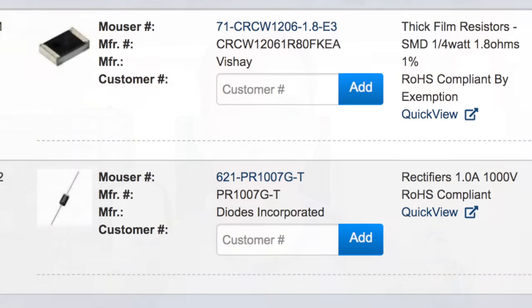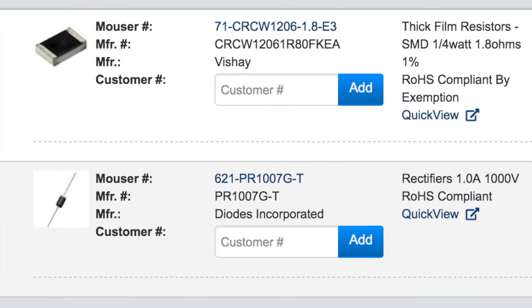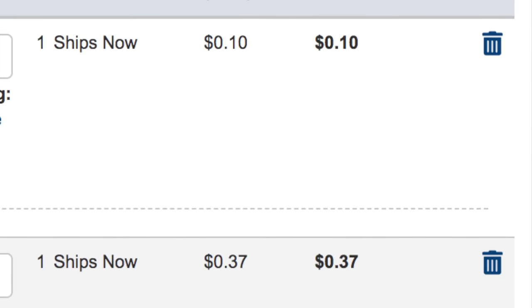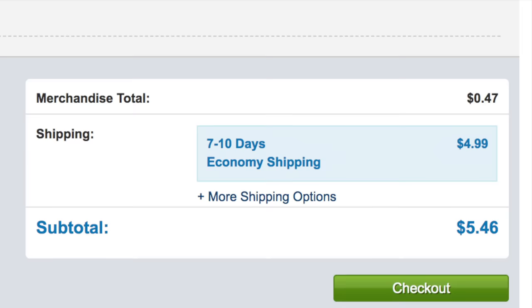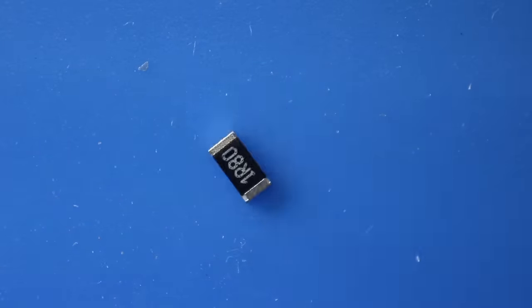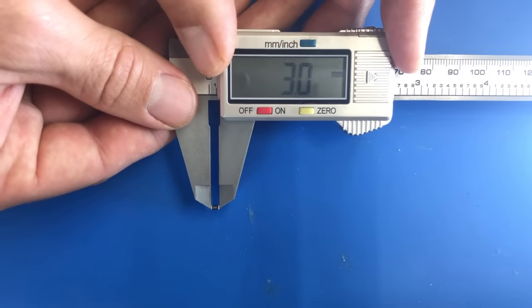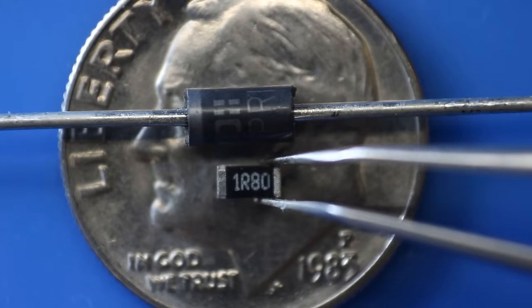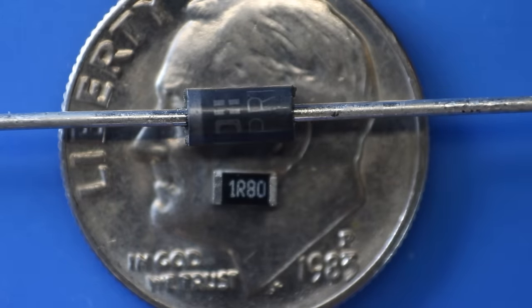Now I have a pretty good idea what's wrong with this power board, and it's time to buy some parts. If you're curious about the parts or any of the tools I've used in this video, check the description below — I'll put links to all of them. I went online and the best replacements were from an American distributor: 10 cents for the resistor and 37 cents for the diode — 47 cents total with $4.99 shipping. Here's the new resistor; I need fine tweezers to work with it because it's only 3 millimeters across.